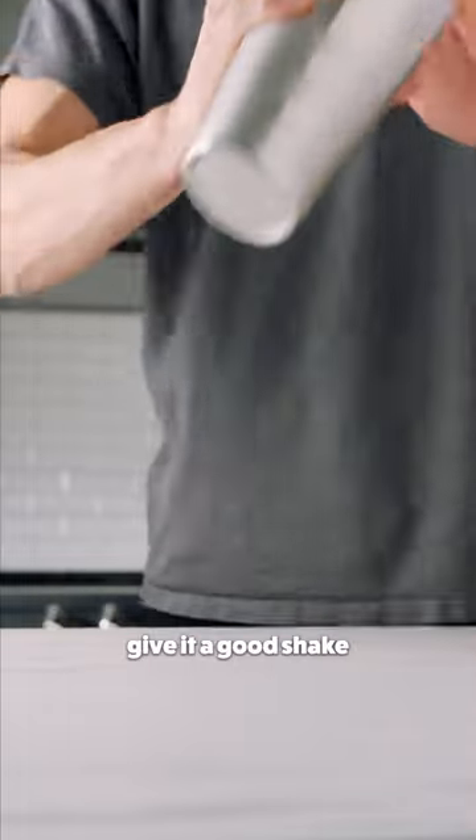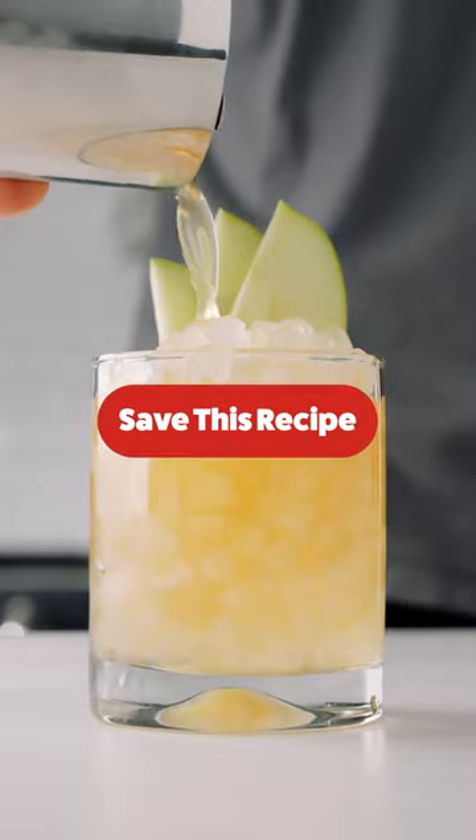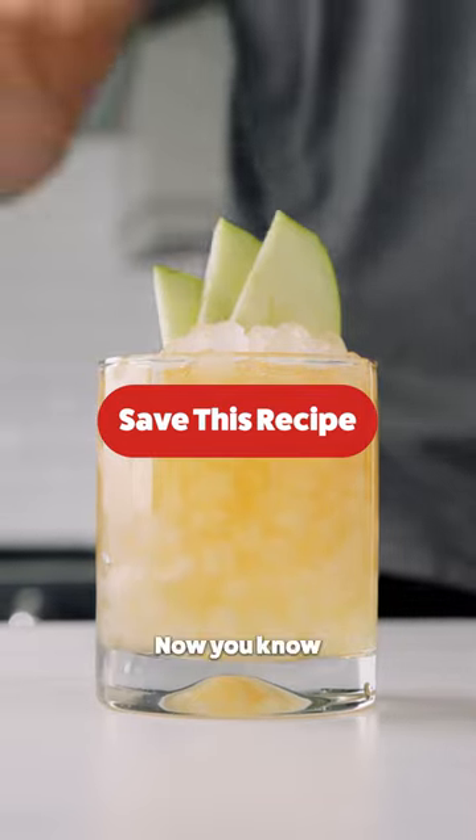Next, make sure the cap's on there tight. Give it a good shake. Grab a glass filled with ice, garnished with green apple slices, and fill it all the way to the top. Now you know.